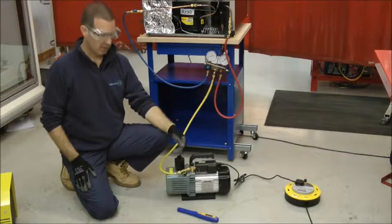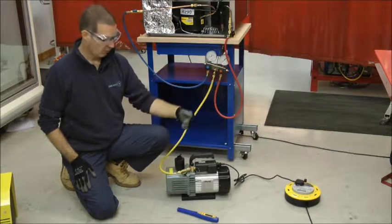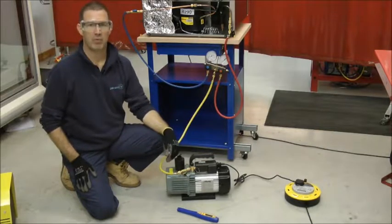Prior to switching on your vacuum pump, make sure that your hydrocarbon monitor is still reading zero. Ensure that you switch the vacuum pump on remotely.